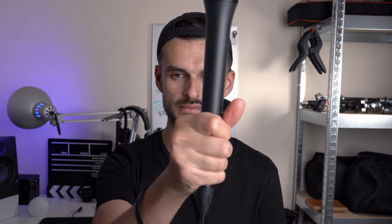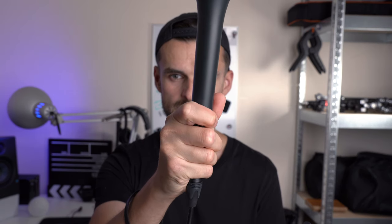Might as well talk about the handling noise. Apparently there shouldn't be any — that's one of the selling points. What I mean by handling noise is your fingers moving up and down the microphone itself. So yeah, there's definitely some. What you need to do is hold the microphone tight, don't move your fingers, and you'll be fine.